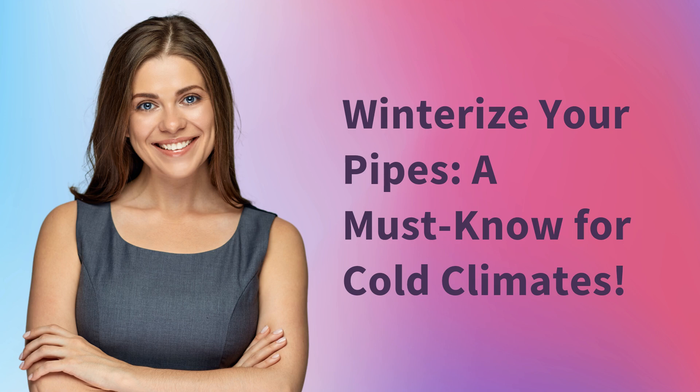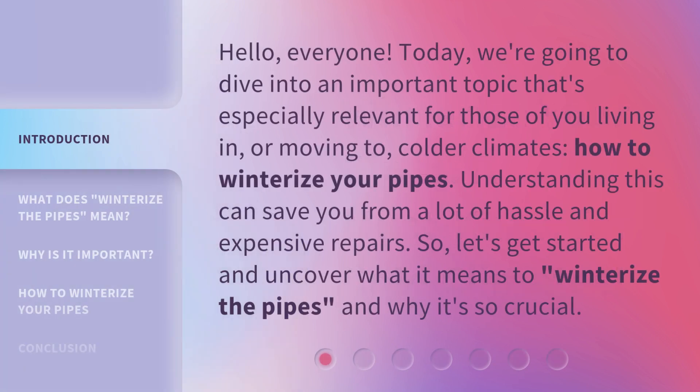Winterize your pipes — a must-know for cold climates. Hello everyone. Today we're going to dive into an important topic that's especially relevant for those of you living in, or moving to, colder climates: how to winterize your pipes. Understanding this can save you from a lot of hassle and expensive repairs. So let's get started and uncover what it means to winterize the pipes, and why it's so crucial.